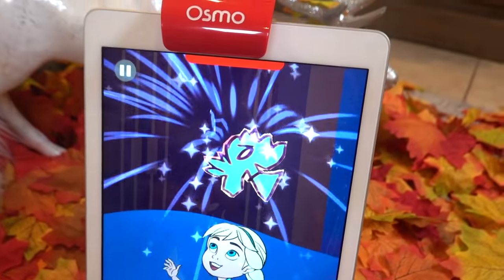Three, two, one, kazam! Wow! Oh my goodness!